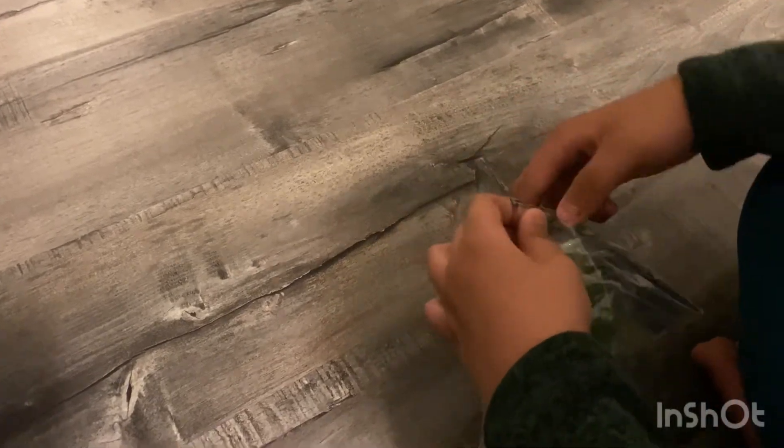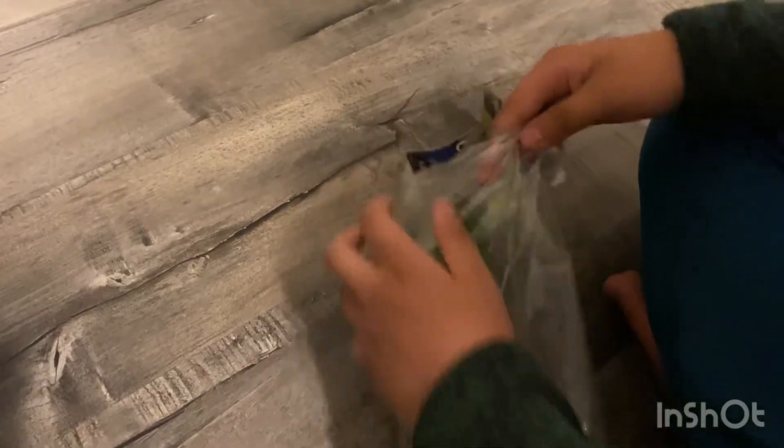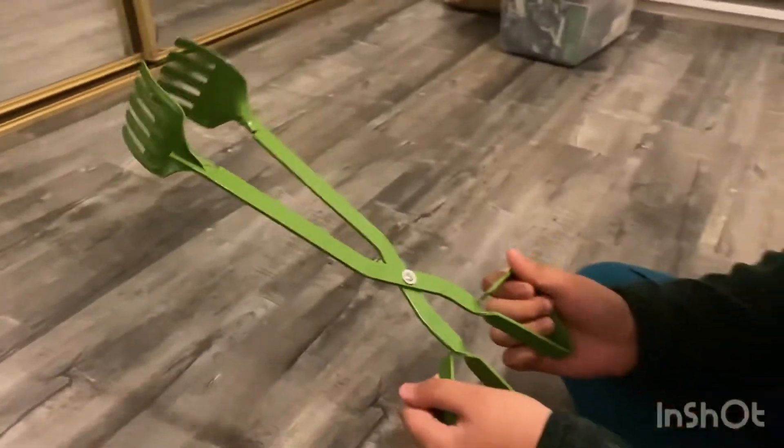We are going to open these tongs now. The way I open it is just peeling the cardboard and ripping it — and there we go, we got the bag. Here are the tongs right in our hands.